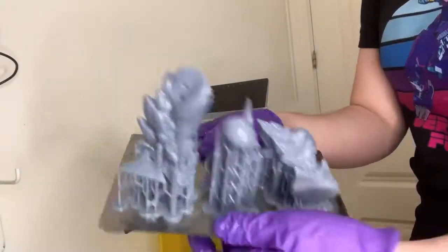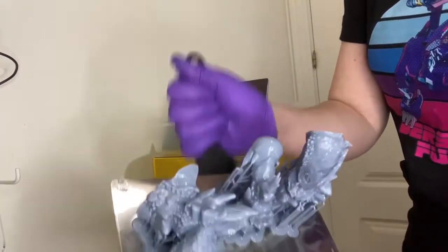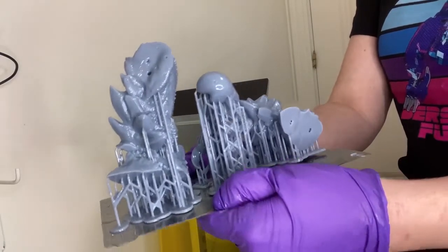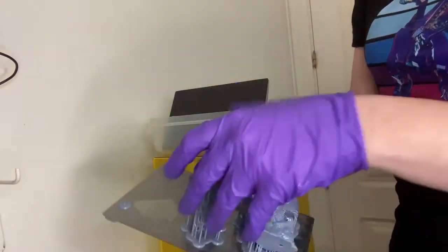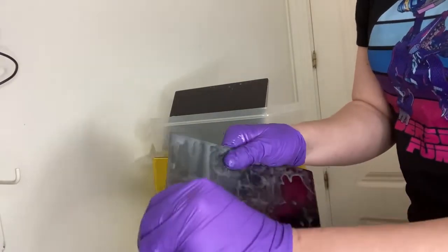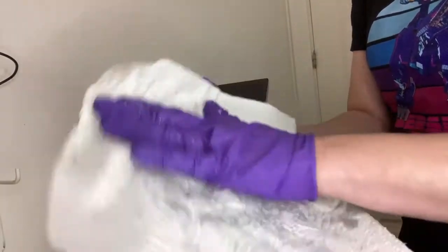So now that we know what a flexible build plate is, what does it actually change in regards to printing? Well, I struggle a lot to get my prints off the build plate. If your printer is working correctly, you want your prints to stick to the plate as much as possible, and it's a good thing that they are hard to remove because that means they're not sticking to the mat. I don't have a lot of room where I print, so it's always awkward trying to get the prints off with a scraper or a razor blade. I'm always worrying that I'm going to break the print, knock something over, or gouge my own hand with the razor blade.